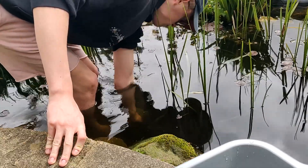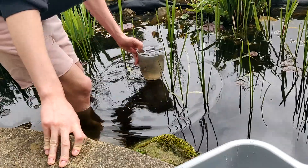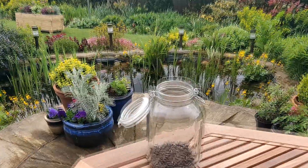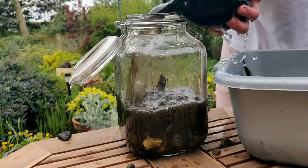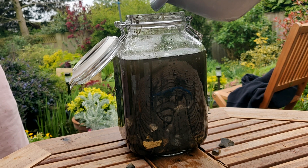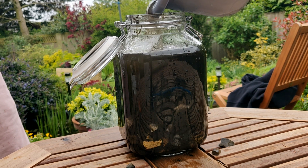A little over 4 months ago I started this project to gather materials from my garden pond, put them in a jar and seal the lid forever. This concept is commonly known as an ecosphere. It's a fairly cheap and easy thing to do and I highly recommend anybody who's thinking about doing it to jump on board and give it a go.